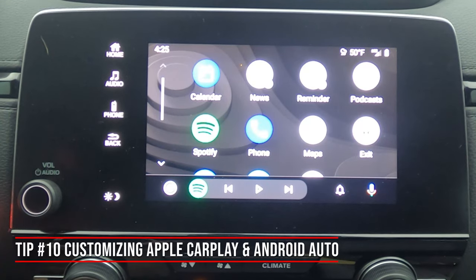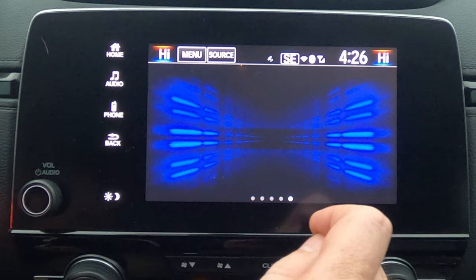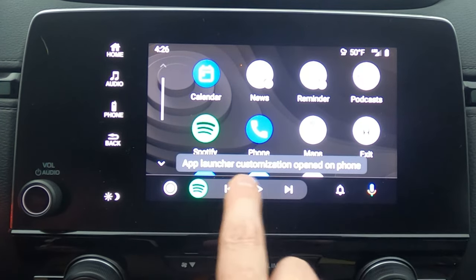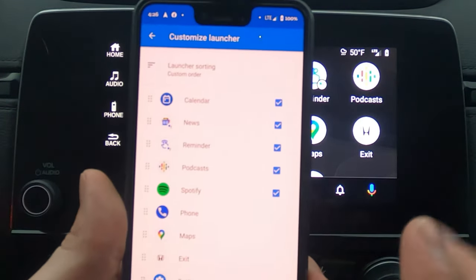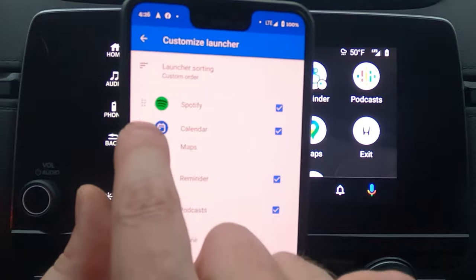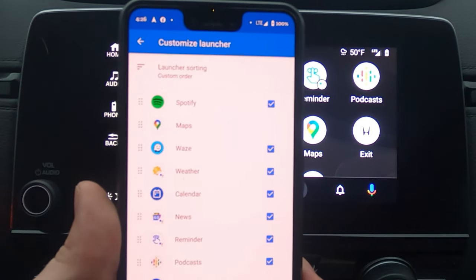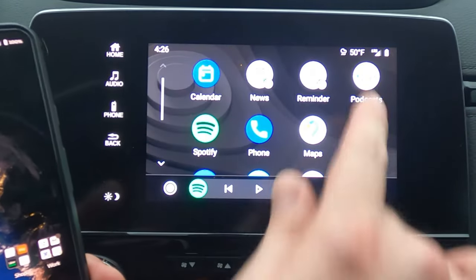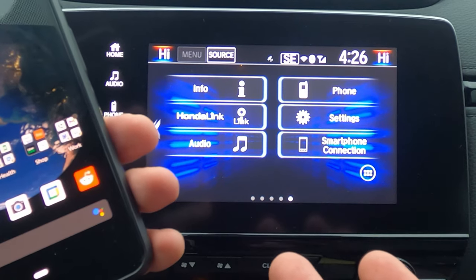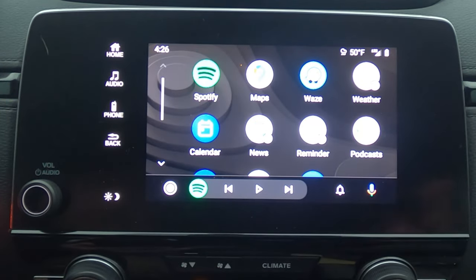Here's a tip for Apple CarPlay and Android Auto users. If you click into the menu screen and aren't happy with the order of apps, click and hold a finger on one — it'll say 'app launcher opened in your phone.' From there you can rearrange: I want Spotify, Google Maps, Waze, and Weather up front since I use those regularly. Back out of that screen, unplug your phone to exit Android Auto, then plug it back in. Once Android Auto reloads, your apps will now appear in your preferred order.